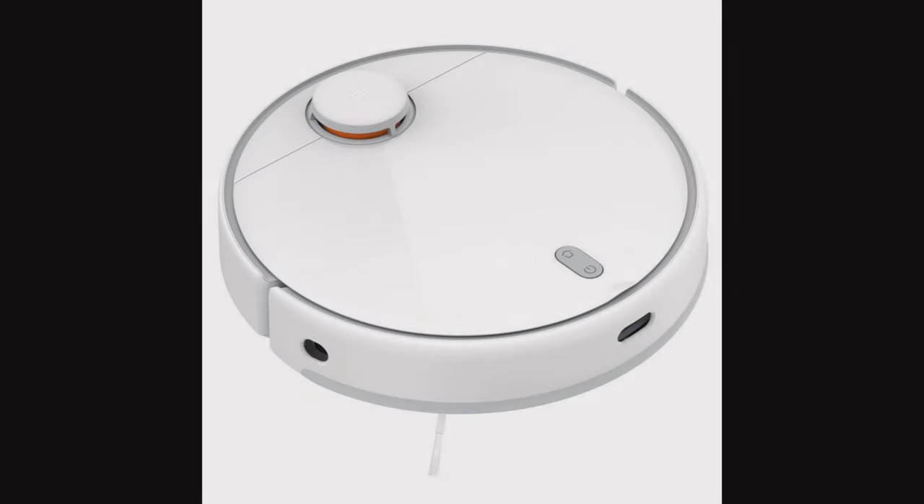Hello everyone. Here is my first review on YouTube. It will be a review of the new Xiaomi Mi Robot Vacuum Mop 2 Pro device.